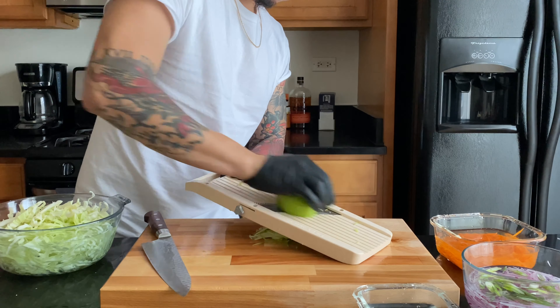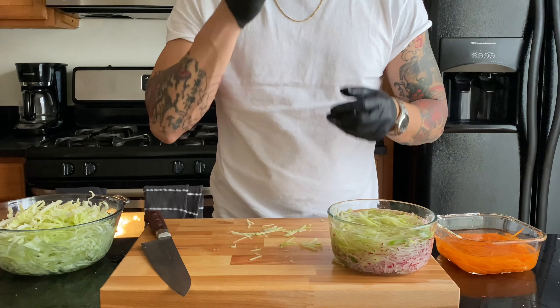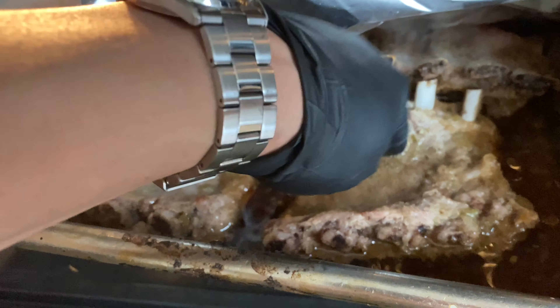Now if you want to cut everything by hand, that's fine — I was just giving you guys a cool trick we use in the restaurant. I never leave anything to waste. When checking the ribs, I look at how far the meat has pulled back from the bone and check if it's still firm.